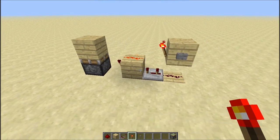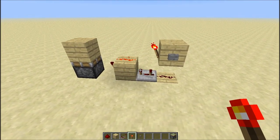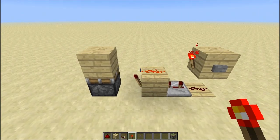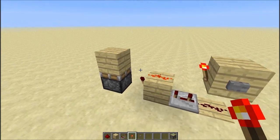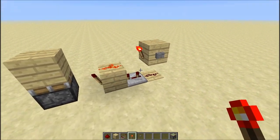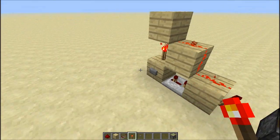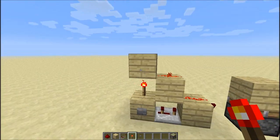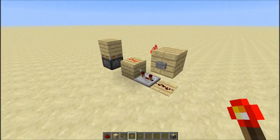Hey guys, recently a lot of people have been telling me that I should get back into doing some of my redstone videos because a lot of people seem to enjoy that. So what I have done earlier on this morning is I have created a 1x3x2 monostable circuit, and compared to the regular one which people tend to use the most, which is a 1x3x3, it is able to fit in slightly smaller spaces.